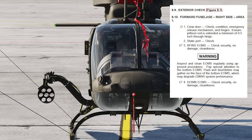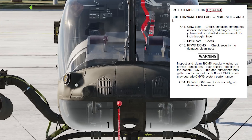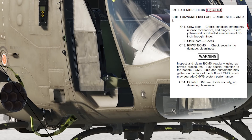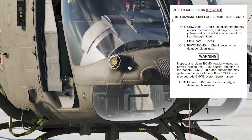ASE equipment: here we have the CMOS and the right forward EOMES — check condition and security. Not shown here is the spiral antenna for the APR-39. The chin bubbles we already discussed — these are the control rods that connect the pedals through a bellcrank and push-pull tubes through the bulkhead at the bottom. This is the pitot tube tied into the air data system. It provides dynamic or ram air pressure, while the static ports on each side provide ambient air pressure to the air data system.